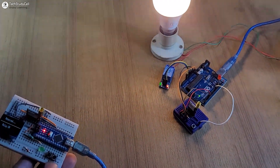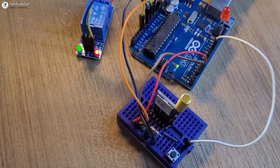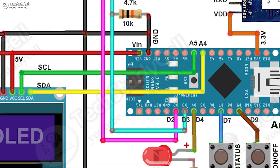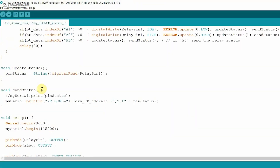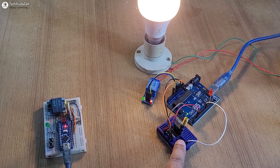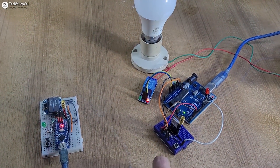Here you can see I have made a complete circuit without using any PCB, and you can use any other microcontroller. During the video I have shared the complete circuit and source code, so after watching the video you can easily make this project. But before going to the details, let me show you how this project works.